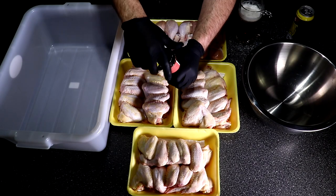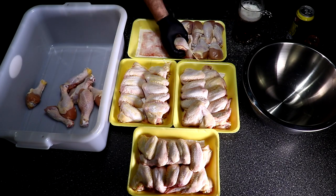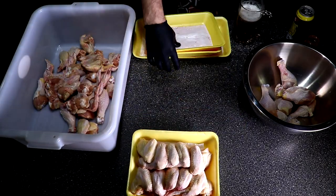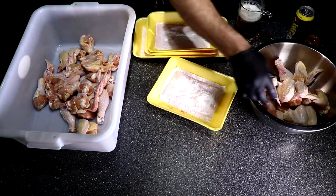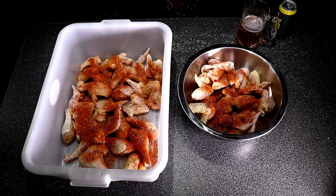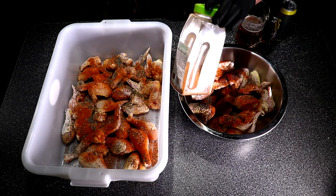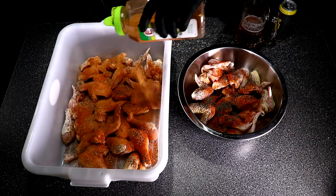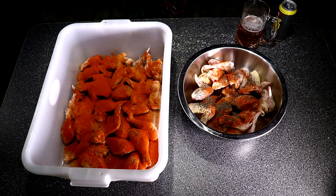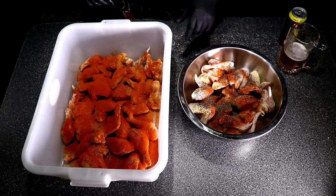This is my first time using Root Boy products. I heard a lot of great things about his rubs so I went ahead and purchased them. All I'm doing here is separating the wings and drumsticks because I'm going to do hot and mild. Let's get this Root Boy rub number two all over these wings and legs, and I'm going to follow with some coarse black pepper and my hot rub. I'm also going to add some cayenne pepper to give these a little extra kick.